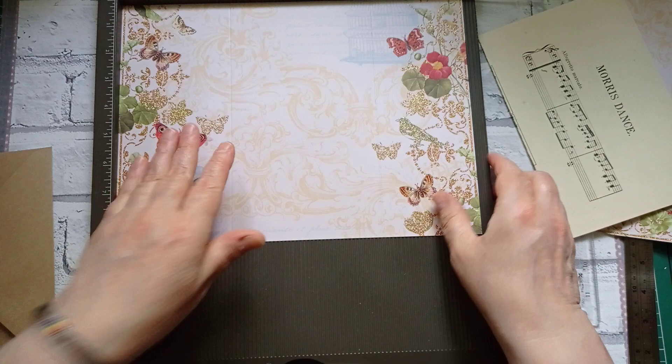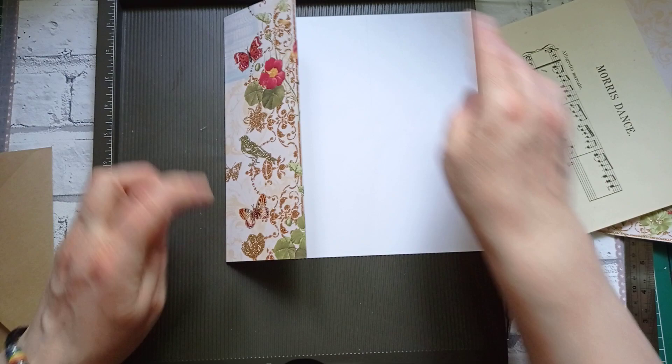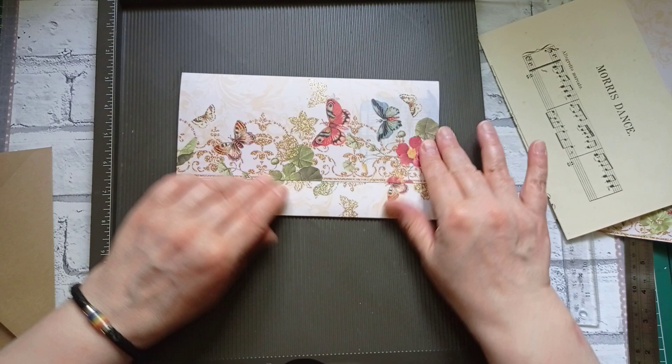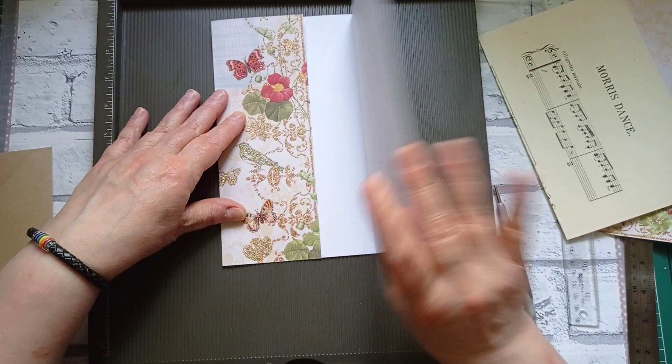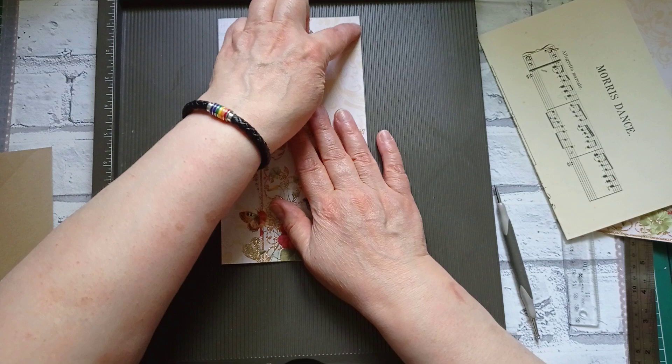It'll now instantly start to look a bit more like an envelope. If you were looking at it that way you'd get that it was an envelope, but it's going to go into the book sideways. That's going to be the flap, and that's going to be the inside. And we're going to need to score at half an inch on either end.